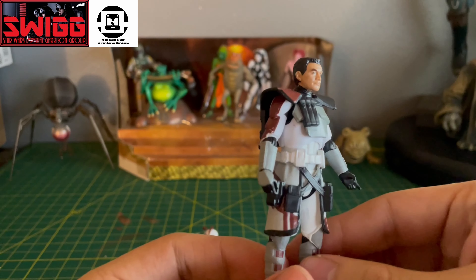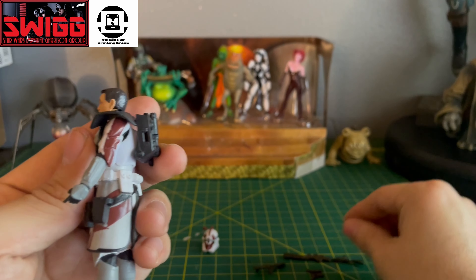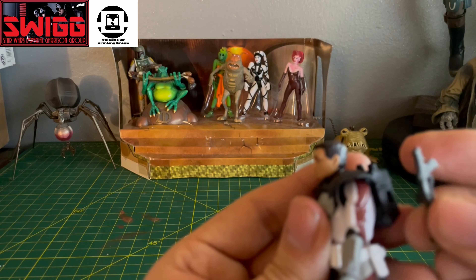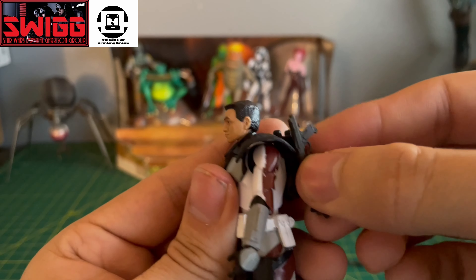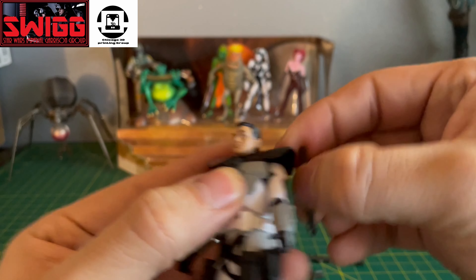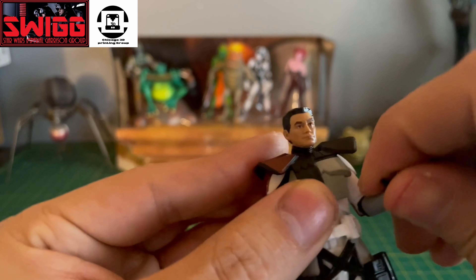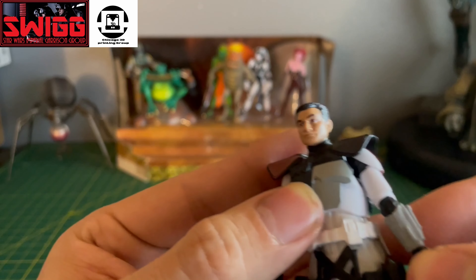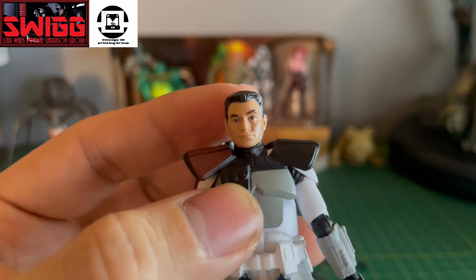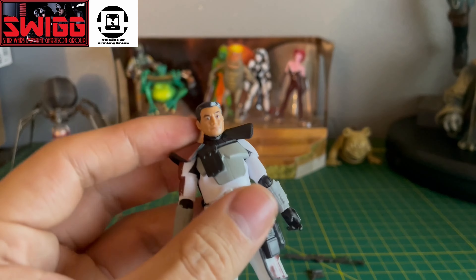Same with the figure — the red really pops out. The backpack has a little slot for the smaller rifle to attach to, and he also has holsters for the two smaller blaster pistols. That's the head sculpt that we get with this Arc Trooper. The pauldron is removable.